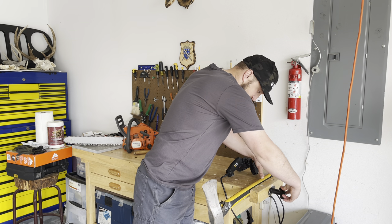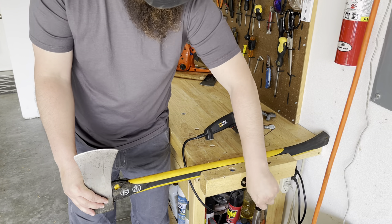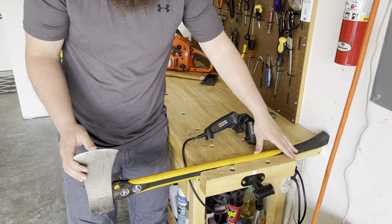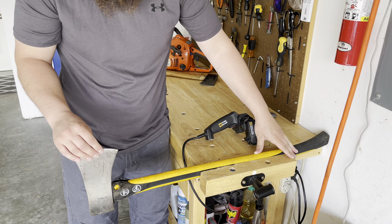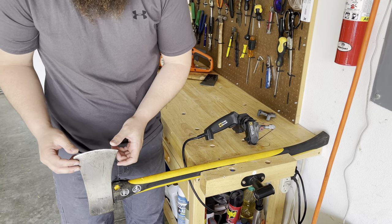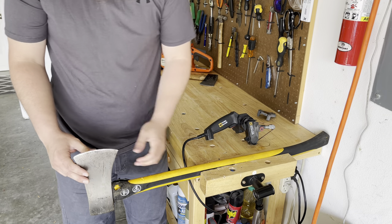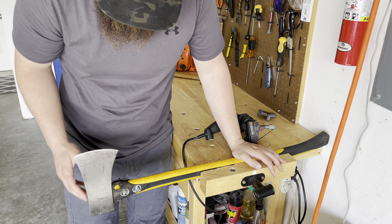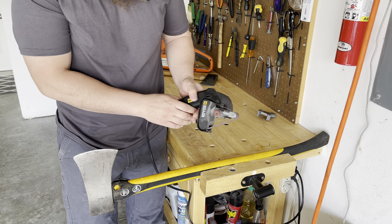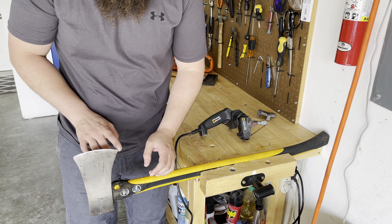It's always good to have some kind of vise to keep it from sliding and to keep it from falling out — and maybe falling on your feet and injuring you. Even though the axe is dull, the weight of it just falling on your feet or body parts can easily injure you. So we got it secured. We got our Work Sharp plugged in, so we can get started on bringing this edge down.